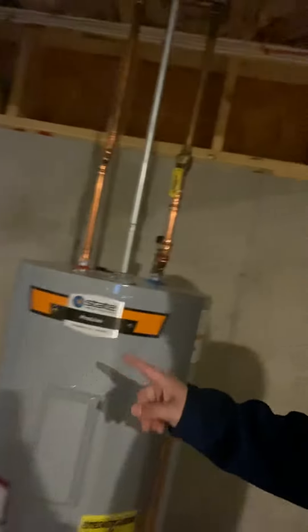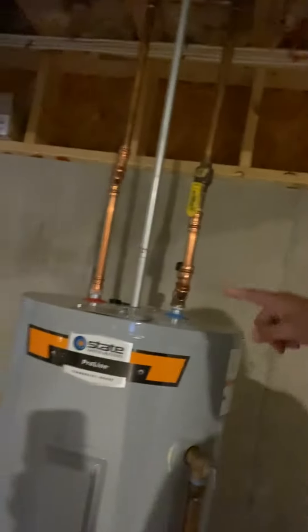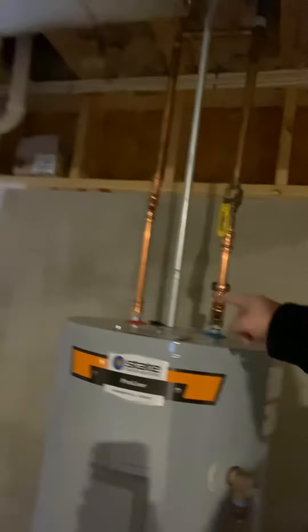You can tell the water heater could be running on electrical — you see there's a wire coming right to it. You got your cold and your hot. Overall everything looks in good shape; foundation looks in good shape. That's your water line coming into the house.